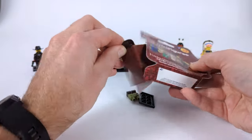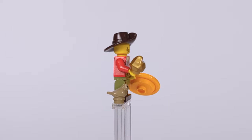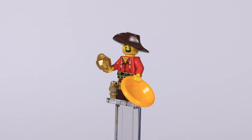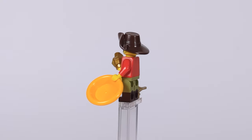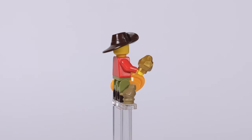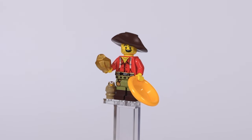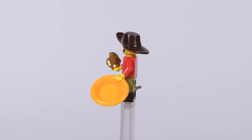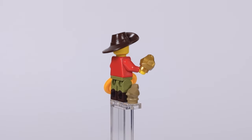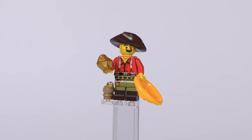Last but definitely not least, we have an old gold prospector. The head is from the similar figure in CMF series 12, but the rest of the body is totally different: olive green pants dual-molded with brown boots and a printed satchel for gold nuggets, an old outlaw torso from Flatfoot Thompson introduced in the classic Western sets, and a disheveled hairpiece to complete the look. He's equipped with a giant gold nugget in one hand — which explains the big smile — and a gold-panning tray in the other. A sparrow from the latest D&D CMF also made it into the series as his companion.